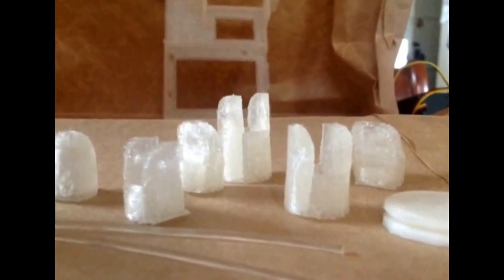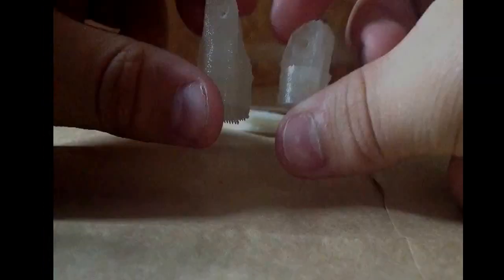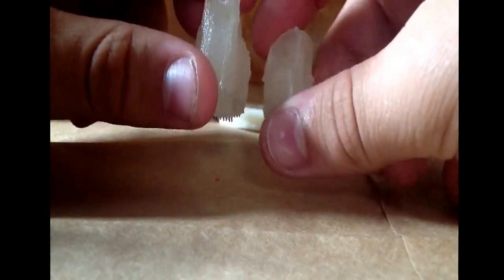Then you're going to have to 3D print these parts off of Thingiverse. You're going to need to sand most of your 3D printed parts, especially these ones.